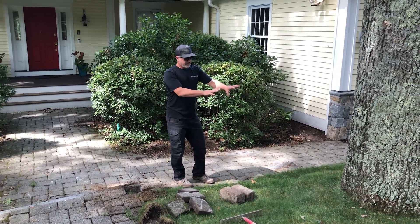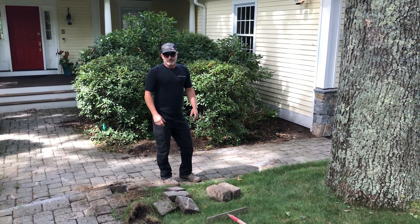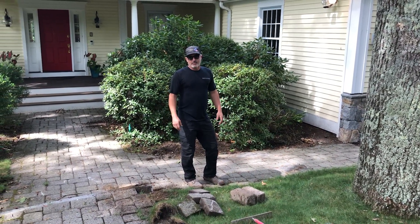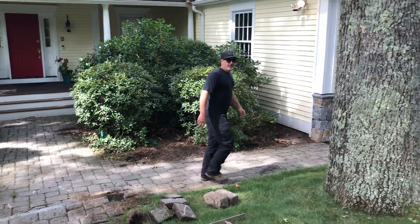We're going to run a secondary walkway very similar to the footprint that's here. We don't want to disturb this massive oak root any more than it's already been disturbed during the initial build. Then I'll take you to the backyard.